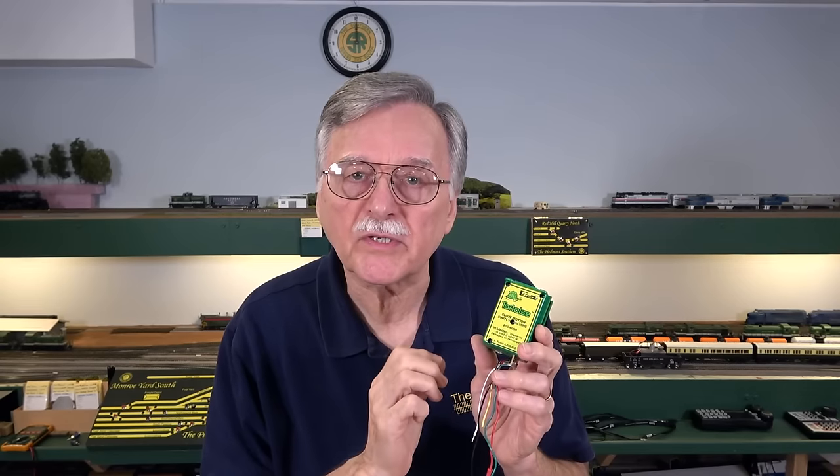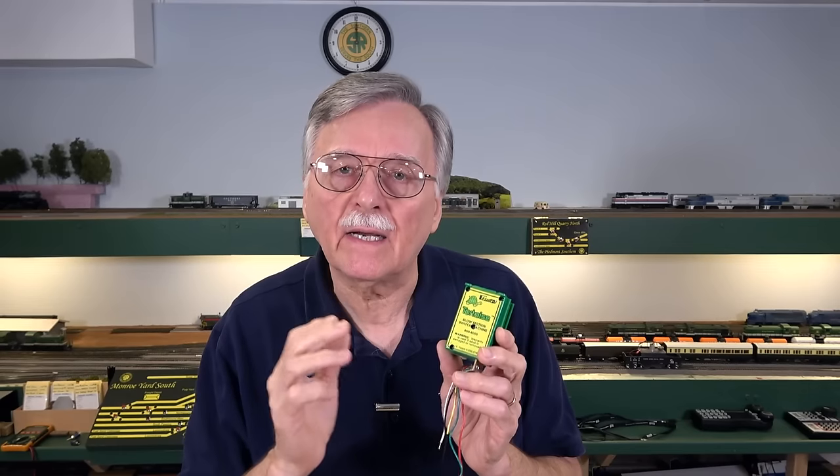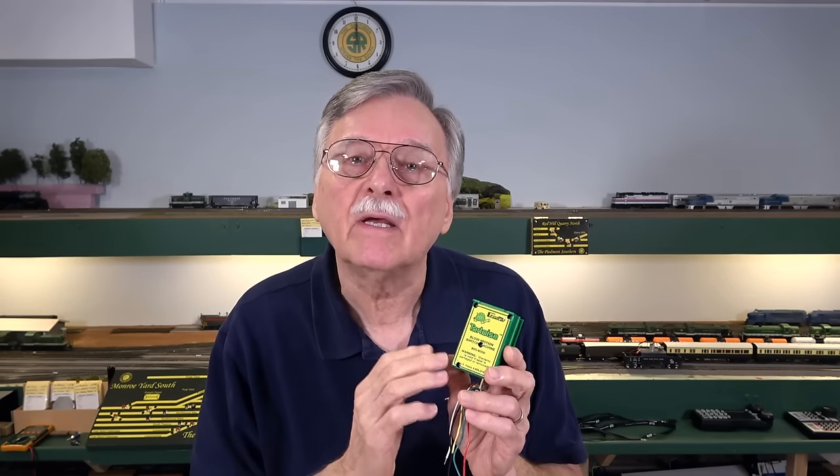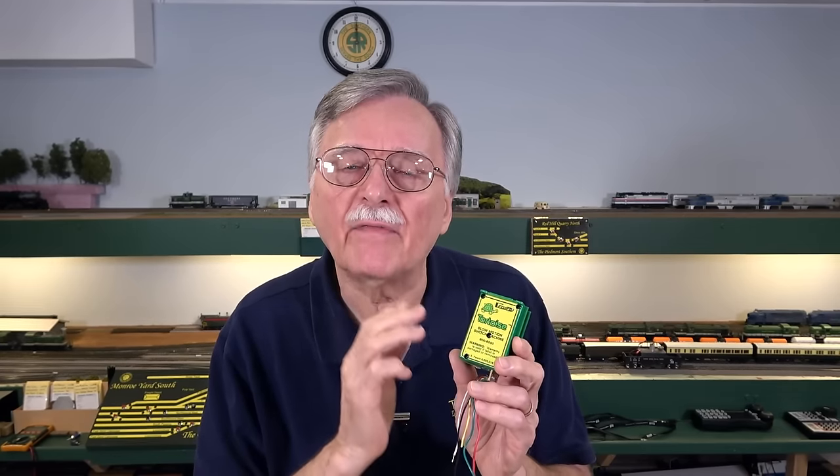In his case, he has over 400 of these tortoise switch machines on his layout and they were all having the same failure problem that I reported four years ago. That wasn't all that surprising to me because some of his tortoise switch machines were upwards of 20 years old. More disconcerting was that he had recently added another section with an additional 100 tortoise switch machines that were much younger and he was starting to have the same problems.